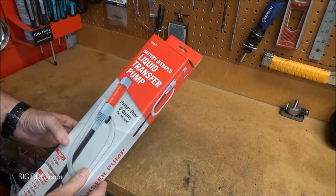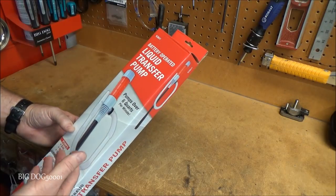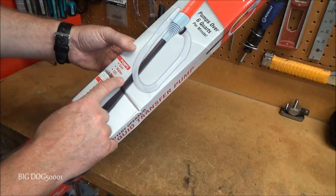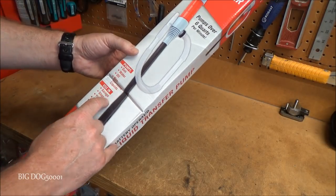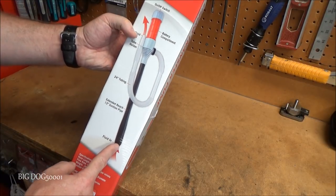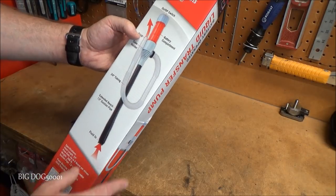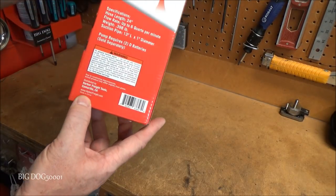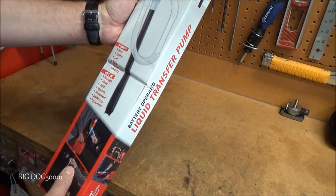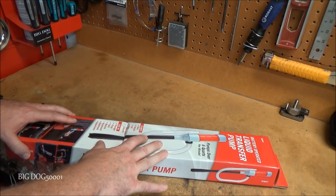Up next, I went to Harbor Freight and bought a battery-operated liquid transfer pump, part number 63847. Good for gas, water, oil, and non-corrosive liquids. You just put it down into the fluid and pump it out — it has an on/off switch, works on 2D batteries, and like most of this stuff, it's made in China.